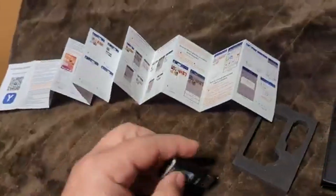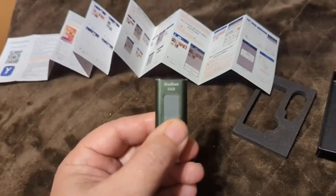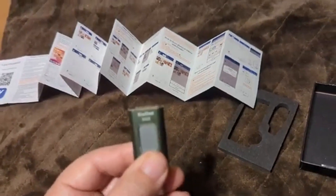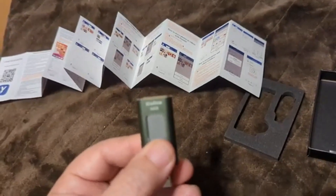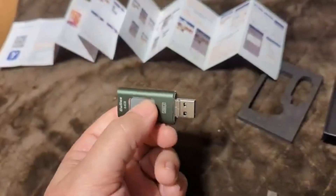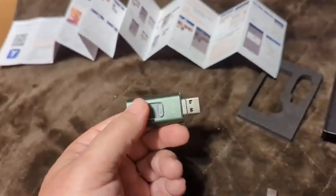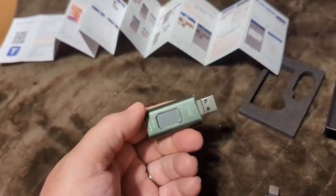At 64 gigabytes of storage, it's just not enough to be excited about, and it's kind of expensive for the amount of storage it provides. There's a lot of adapter flexibility if you want to go from TV to cell phone or something, but it's really hard to recommend this product.